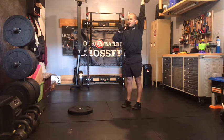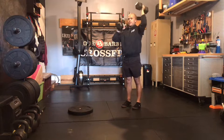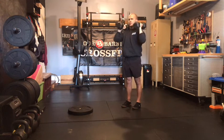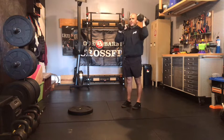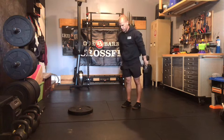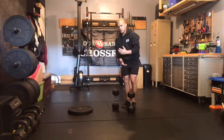Try to have your bicep back here in line with your ear, and don't let those ribs flare. Keep those ribs locked down. Return to the shoulder, press to the other side. Big stretch at the top, belly tight. Keeping that core rigid, trying to get as much range of motion out of the shoulder as we can. 18 alternating, so 9 per side.